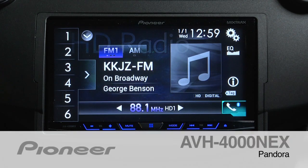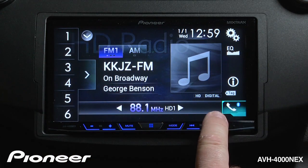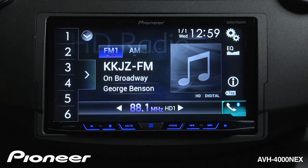The AVH4000 Next features a full Pandora interface that gives you access to your entire Pandora account right from the face of the radio. But before we get started, we have to make a couple of setting adjustments depending on the phone that you want to connect to this radio.